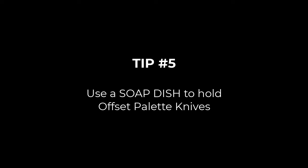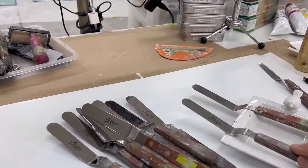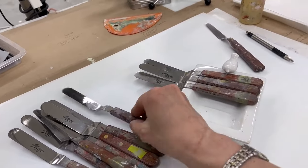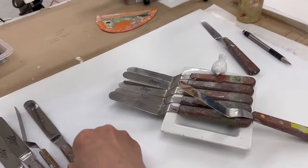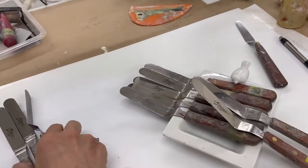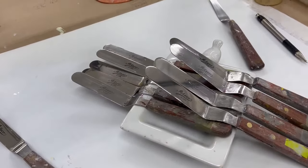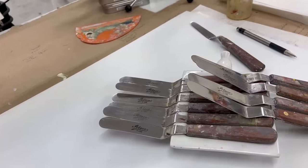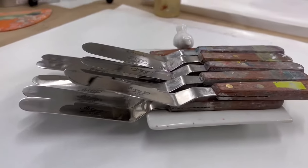Tip number five: I'm using a soap dish to hold my offset palette knives. My favorite type is the offset palette knife because it has that kink — when you lay it down, the wood handle is heavier and the blade stays off the palette even when full of paint. A soap dish is perfect for storing several palette knives to get them out of the way while holding the paint. That's my final tip — hopefully I'll share more soon. Thanks everyone, bye!